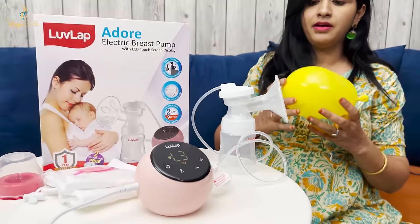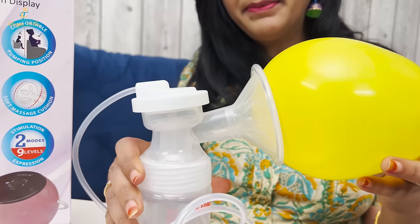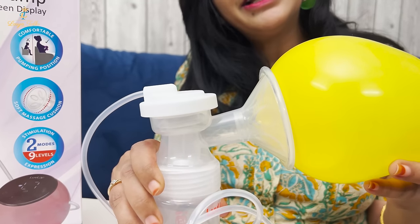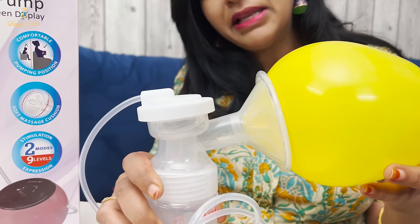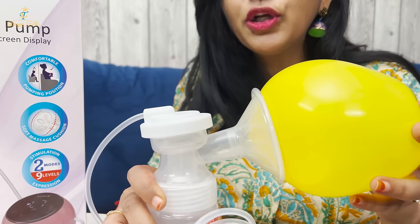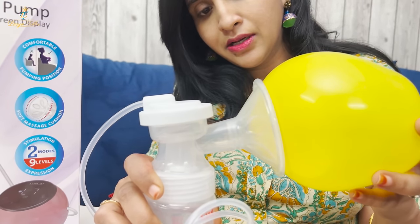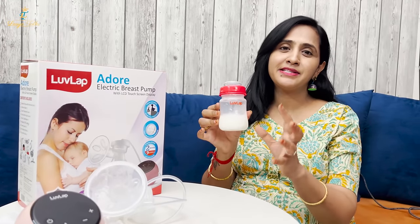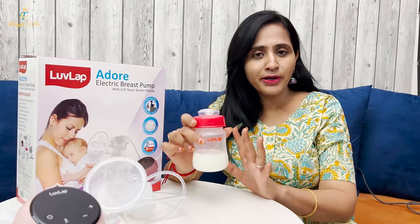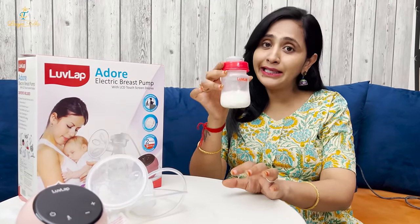I'll put it in Level 3, Mode 1. Now I'm going to change the level — Level 4, Level 5. If I start to express milk, we will change the mode to express. In the second mode, it is slow but very effective. After expressing breast milk, you can store breast milk for later use.